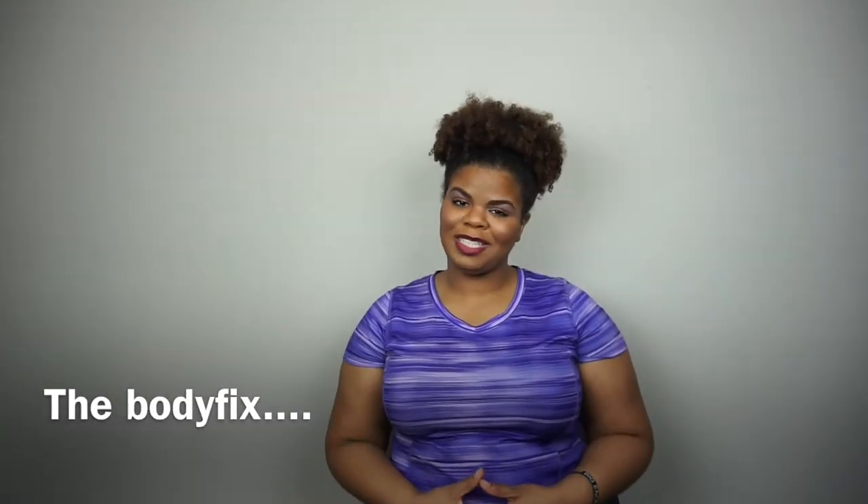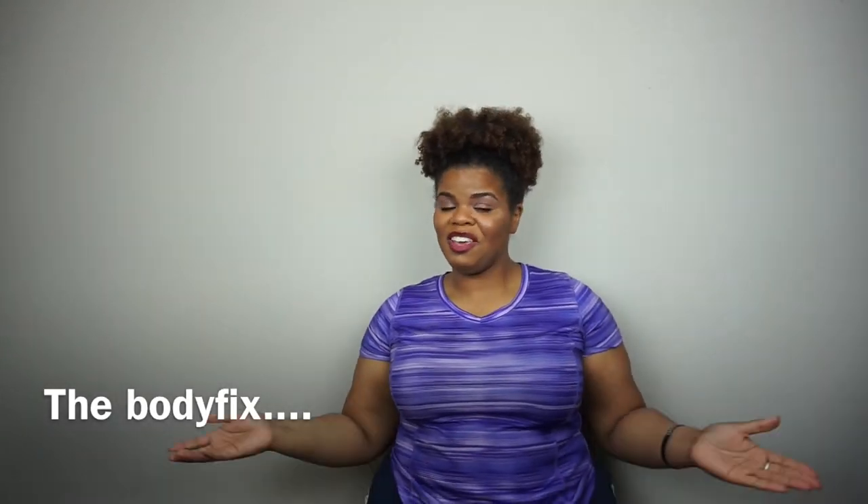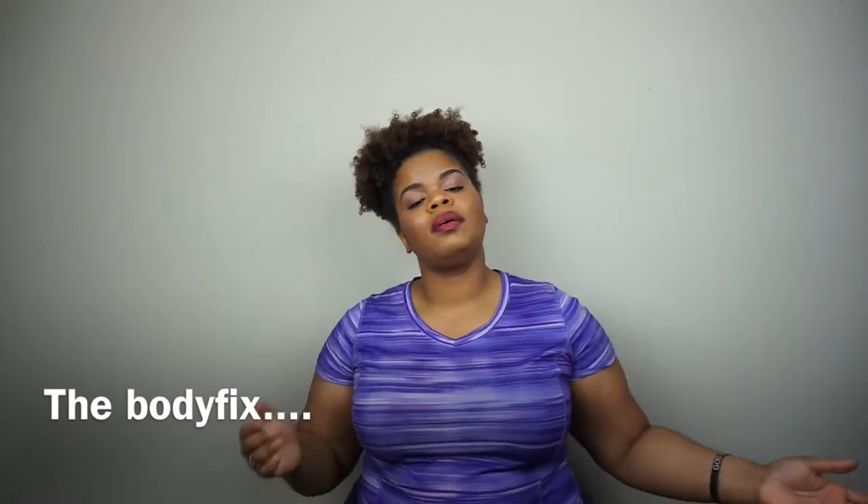Hey guys, welcome back to my channel. My name is Courtney Burks. Today I'll be doing a review about the Body Fix. This product is based out of Jackson, Mississippi. It is a waist trainer, body trainer — like an upper body trainer — that helps you sweat more and really just helps you within your weight loss journey, which you all know I am doing.